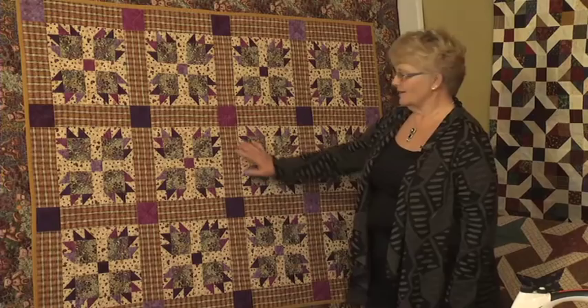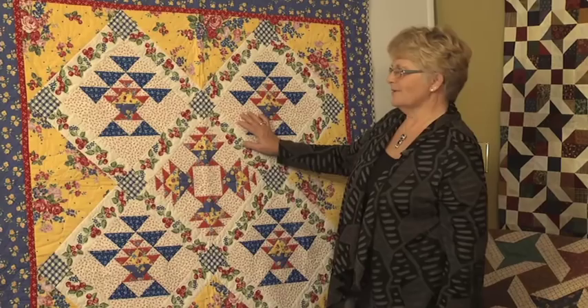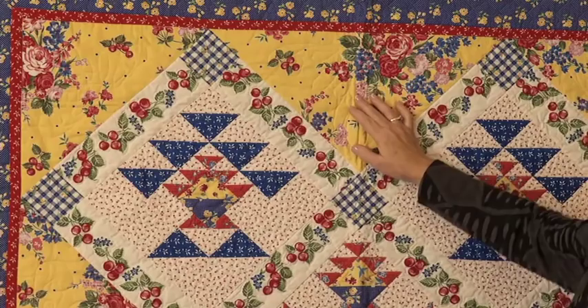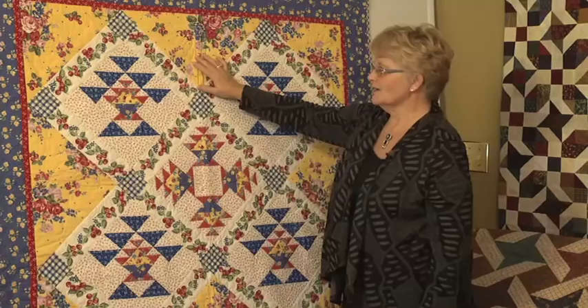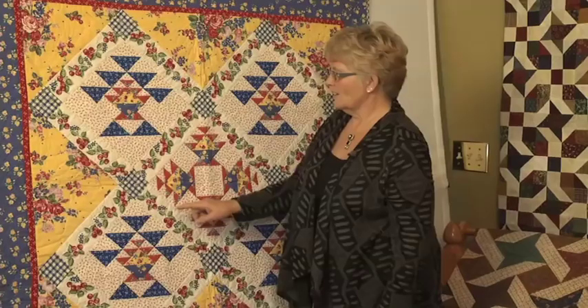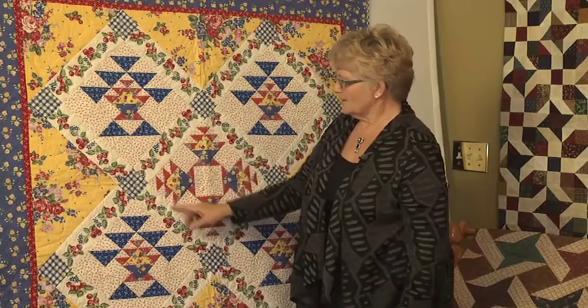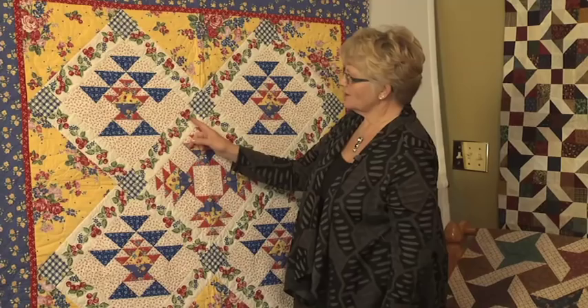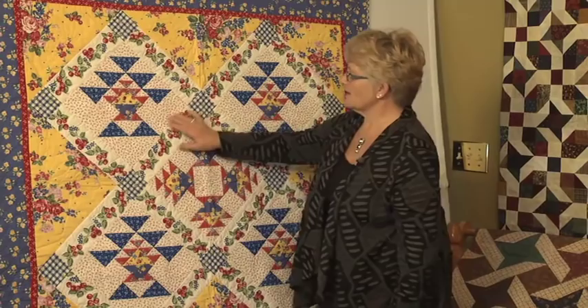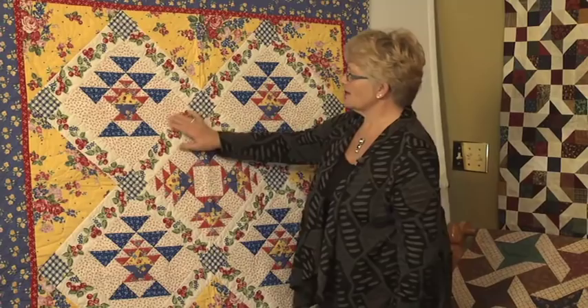The next quilt I'm showing you is called Cherry Berry Baskets, just because the fabric spoke to us and gave us the name. The fabrics used in it were all from the same collection, which made it really easy to create. What's unique about this one is it shows how you can combine the small shapes with the bigger ones, so you have a miniature basket inside the bigger one. The sashing between each of the baskets features cherries, and I love the bright that separates along the outside edge for the side and corner triangles. This one was meandered throughout the background, and around the cherries there's just a little bit of an outline to make them pop. It was created by my daughter Angie.